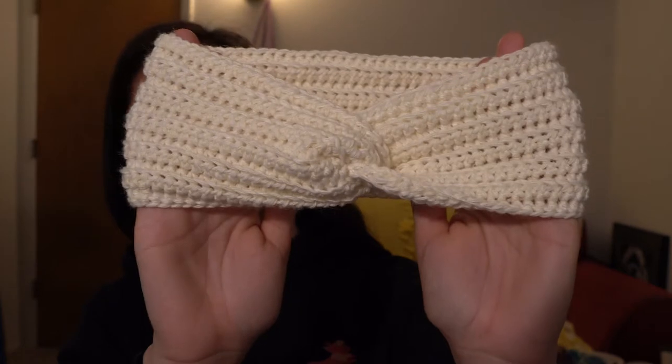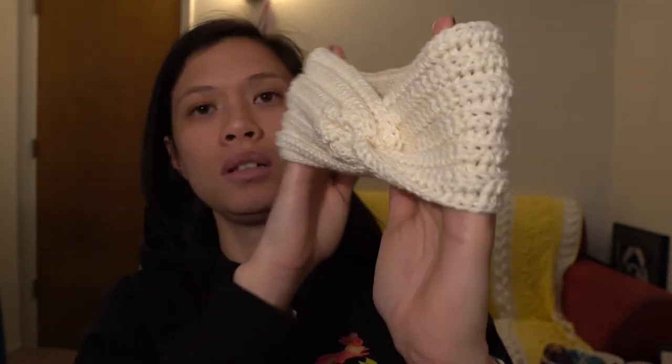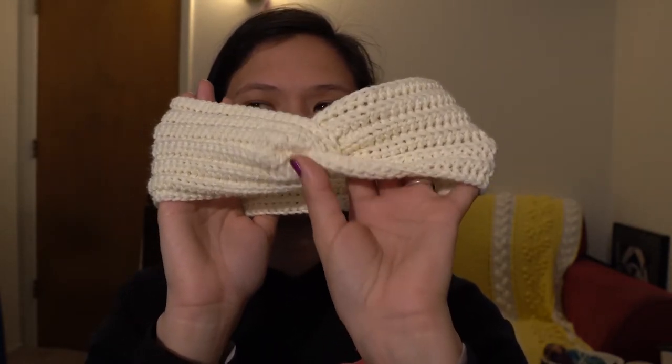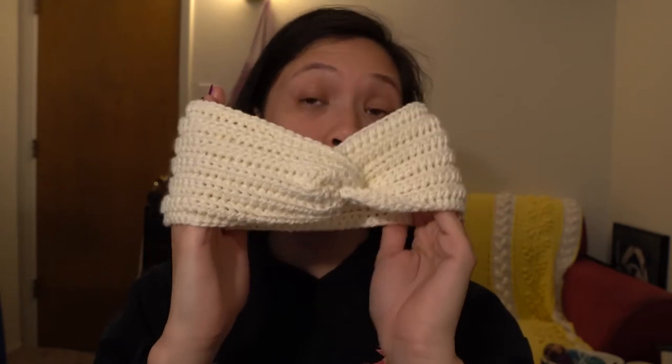The first one I made is from my one-a-day project. I had leftover Lion Brand Comfy Cotton yarn in the whipped cream color — about half a ball left — so I decided to make a knotted headband. I used a 5mm crochet hook with half double crochets in the back loop only all the way around, then some sewing to create the knot at the top. I really like this look, and there was no yarn left over after this project.